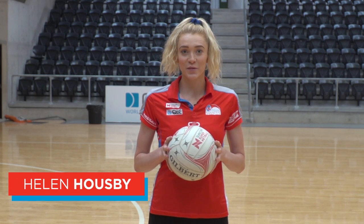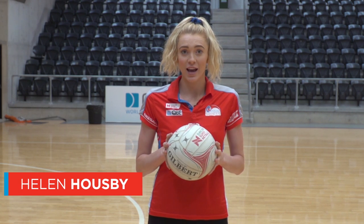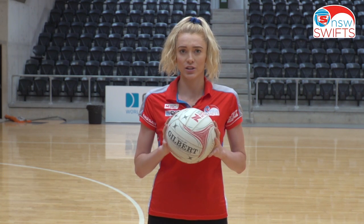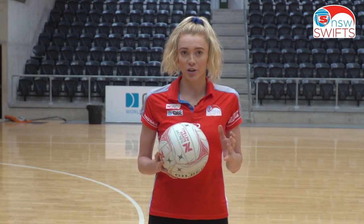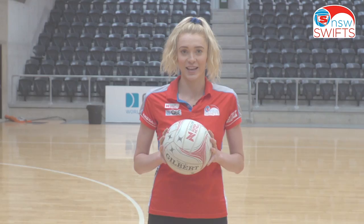Hi, I'm Helen Housby from the Swift, and today I'm going to give you a few little tips and tricks for your shooting technique, especially focusing on the one-handed shot and practicing that. We all know it's important to be accurate as a shooter, so I think any way you can change up your shooting practice is a good thing.